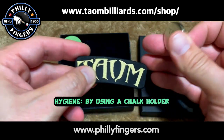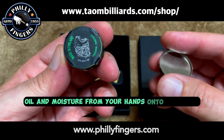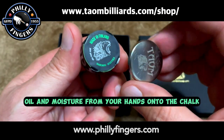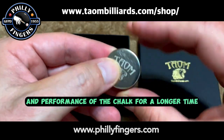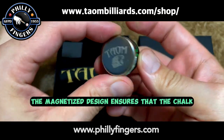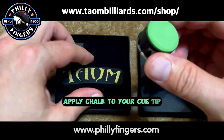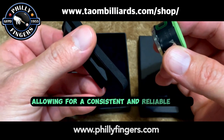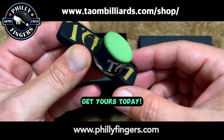By using a chalk holder, you can minimize the transfer of dirt, oil, and moisture from your hands onto the chalk, helping to maintain the quality and performance of the chalk for a longer time. The magnetized design ensures that the chalk stays securely in place during use, making it quick and easy to apply chalk to your cue tip, allowing for a consistent and reliable chalk application every time. Get yours today!